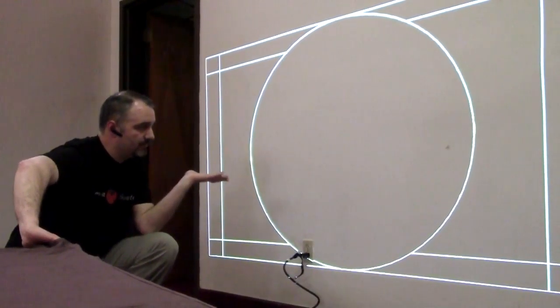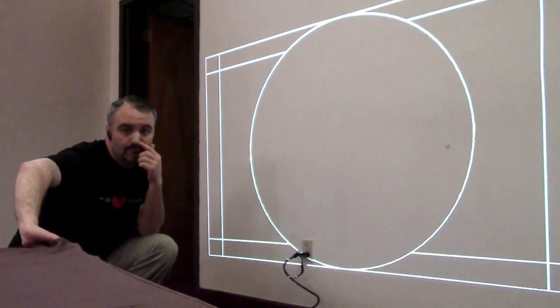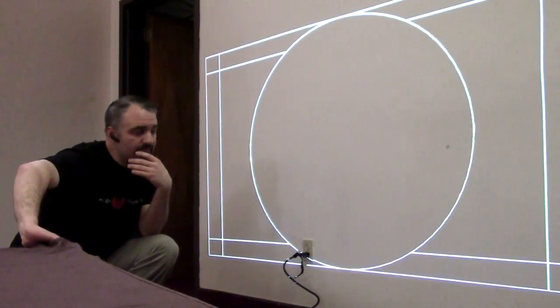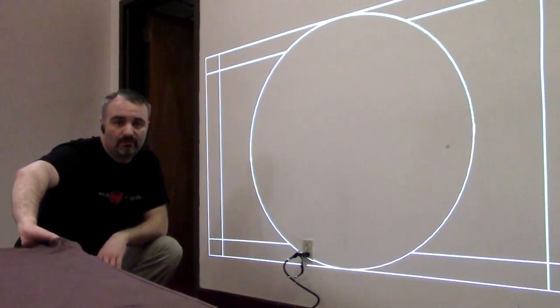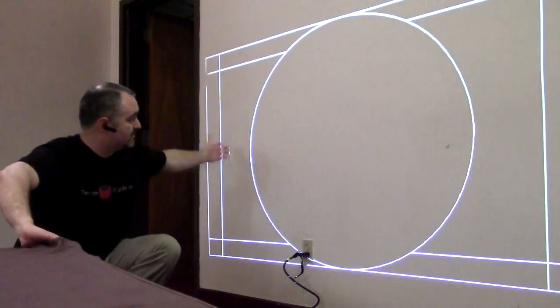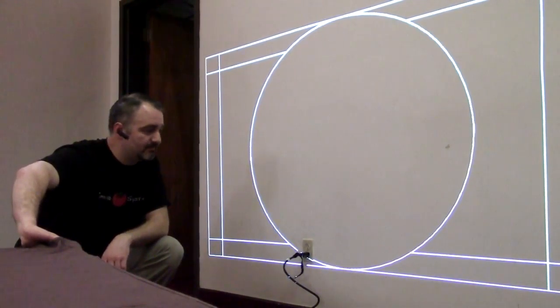This is approximately the size of the screen — it'll need a little fine-tuning once everything's mounted, but the projector is two feet away from the wall and this is the size image we get, which is pretty amazing.